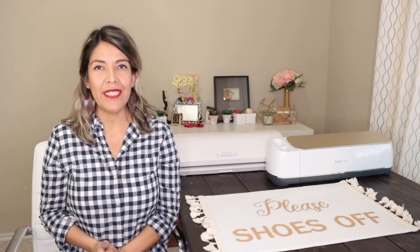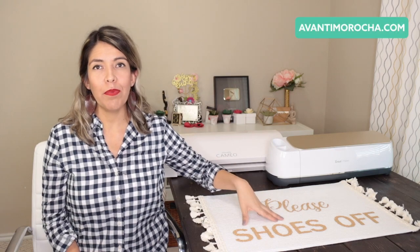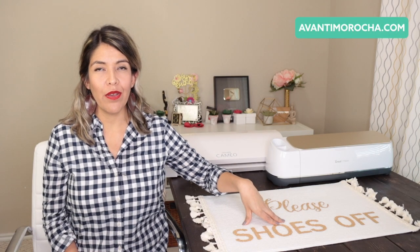Hi guys, welcome back to my channel Avanti Morocha. Today I'm going to show you this IKEA hack. You can use your Cameo or Cricut machine to make the stencils. I'm going to share the link to this project on my blog, avantimorocha.com. The file format is SVG. If you are using Silhouette Studio, you need the designer or business edition to open SVG files.